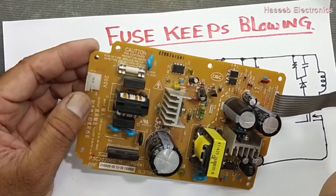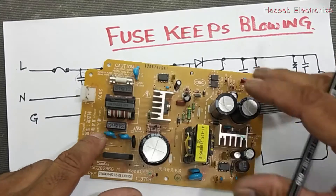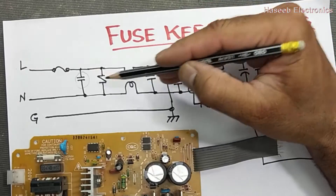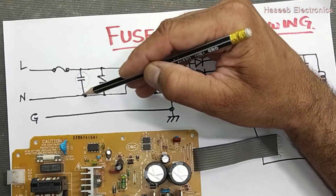Any power supply either has one stage filter or two stage filters. Here it is using both — one and two capacitors. The troubleshooting formula and technique remain the same. We have to look at which component is coming in parallel across the two lines.